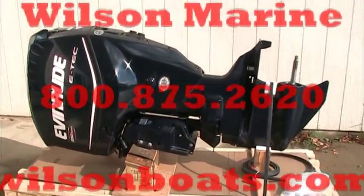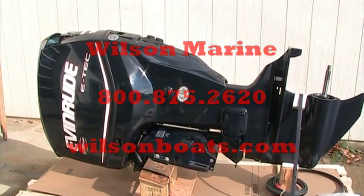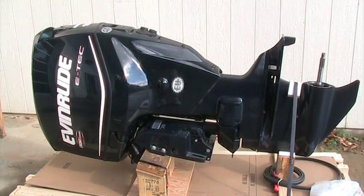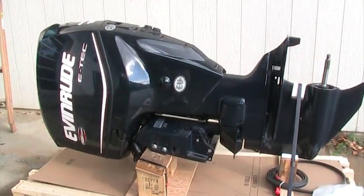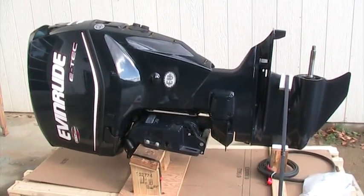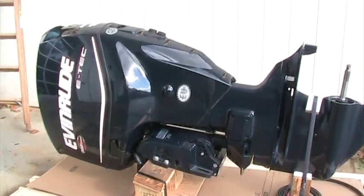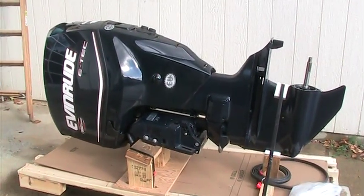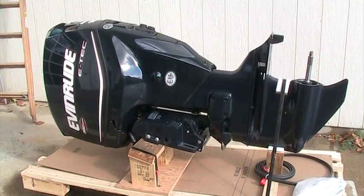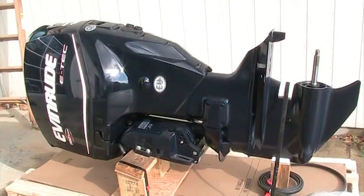Hi folks, this is Randy at Wilson Marine in Brighton, Michigan. I'm with you today to talk a little bit about one of our motors that we have for sale here. This is a fresh, out-of-the-box Evinrude E-Tec 150 horsepower. This is a 2008 motor that was ordered in for a customer. They ended up deciding to trade their whole rig in on a new boat, so we still have this motor for sale and we'd like to offer it to you at a discount.